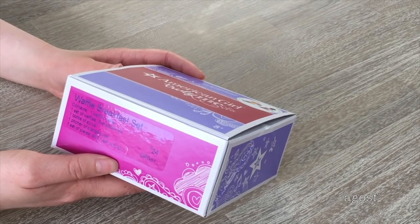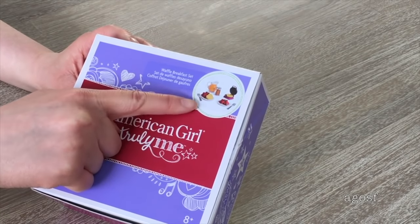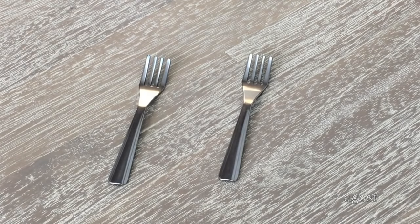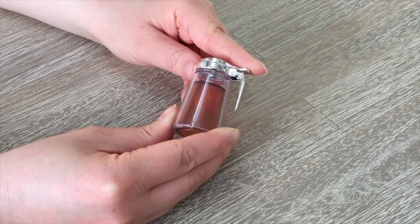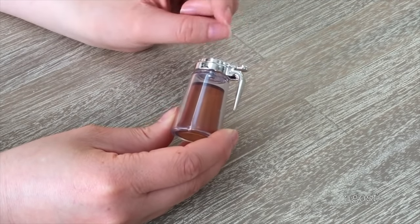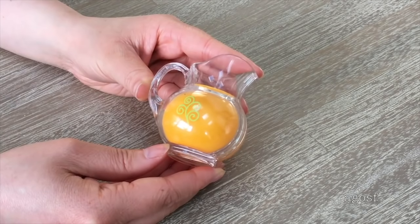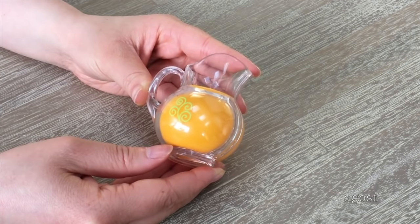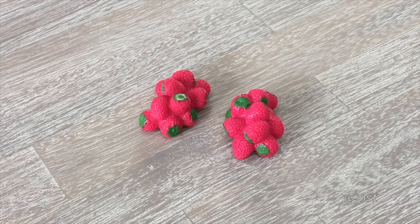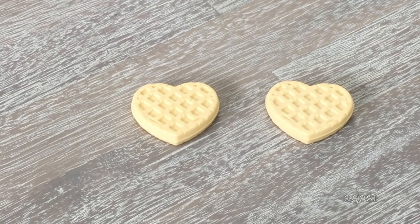The Waffle Breakfast set comes with quite a few different accessories — there's an image on top of the box showing what's included. A popular condiment to add on waffles is syrup, so there's a syrup container included — I really like how the plastic is clear so you can see the liquid inside. There's also a pitcher of orange juice with a lovely design on the side, two clumps of strawberries, and a total of two waffles shaped as hearts.